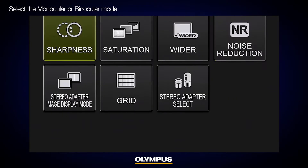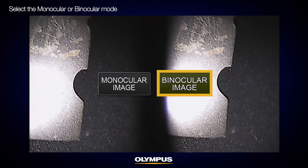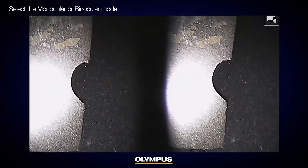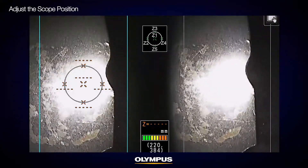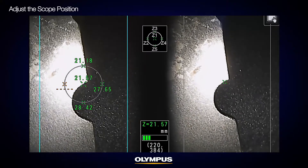Taking a good picture is important to measure with high accuracy. Select either monocular or binocular mode, depending on which one you think will take the best picture. To take a measurable picture, adjust the scope position to make sure that the object is captured within the edge of the right and left images.